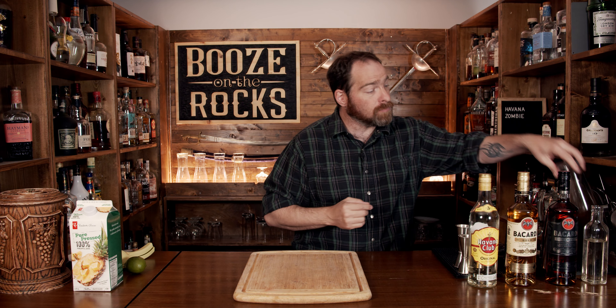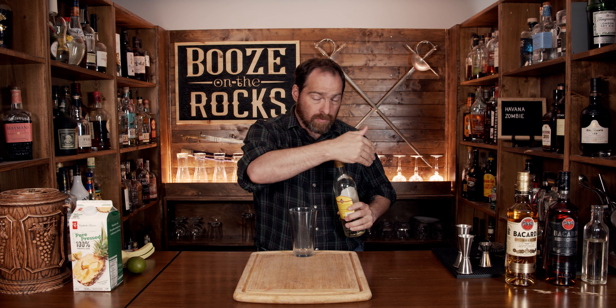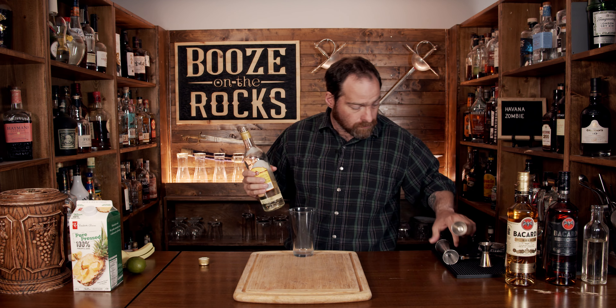Now it's a shaken cocktail, so make sure you have your shaking glass. The recipe itself calls for three different rums: a light rum, a gold rum, and a dark rum. The only Cuban rum I have right now is Havana Club — I'm using the three-year-old. The other two are Bacardi. They traditionally started in Cuba but eventually migrated off the island. If you don't happen to have all three rums, you could just make it with a gold rum.